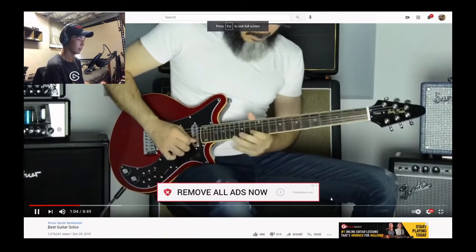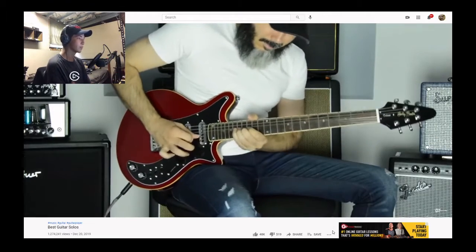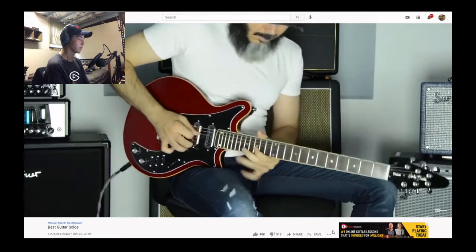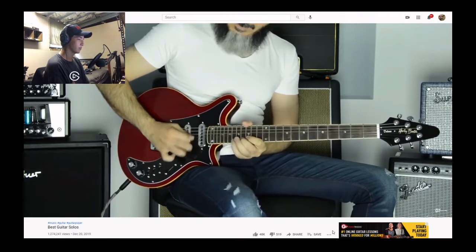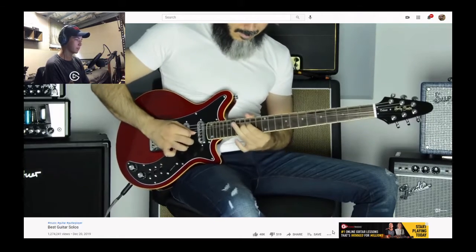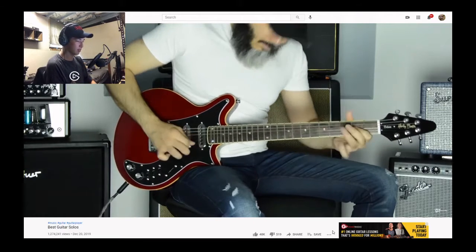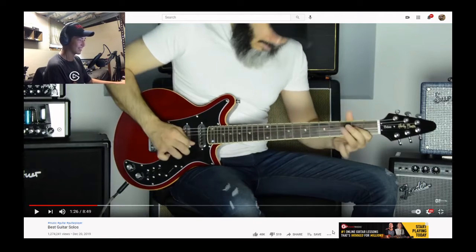Yeah, I know this one. That's definitely one — I really need to learn that. It's not overly difficult. Like, I could play this after a bit of practice, but it doesn't have to be difficult to be good.